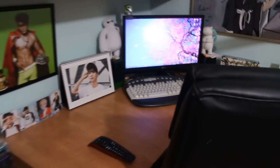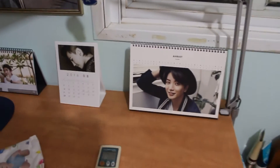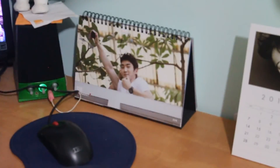Over here I have things that friends painted for me over the years. On my desk I have calendars: a Super Junior calendar, a Big Bang calendar, and a Siwon calendar — they're so cute. I also have a SHINee calendar and a little bit of G-Dragon over here as well.